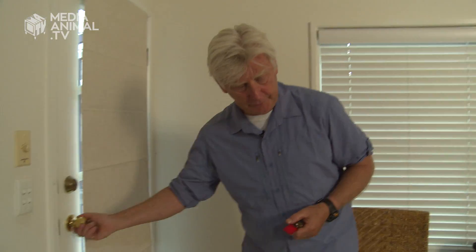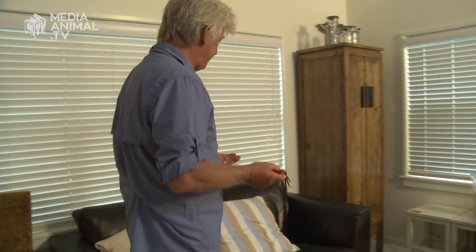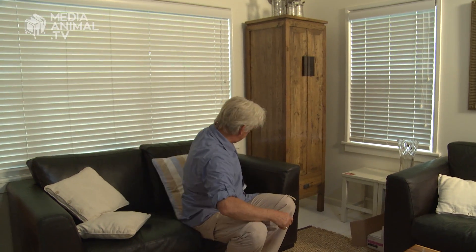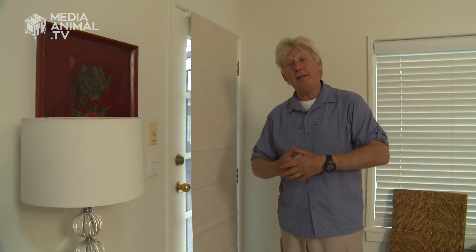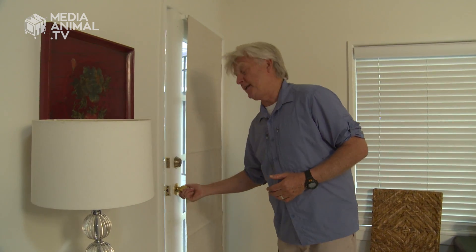Step four is to get the dog to find the keys when he doesn't know where they are. First, send the dog out of the room. Now we hide the keys — say they've dropped out of our pocket, which is where they normally go. We place a pillow over them to make it even more difficult, then we call the dog in.